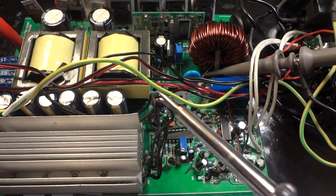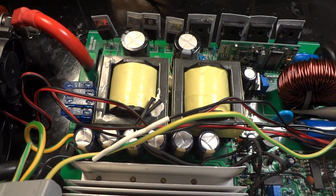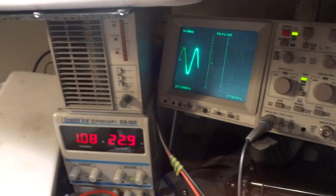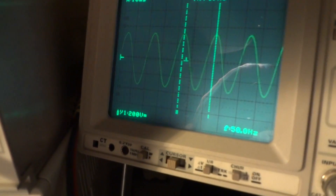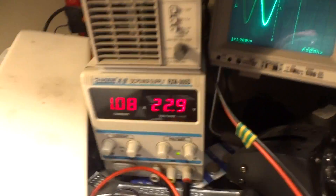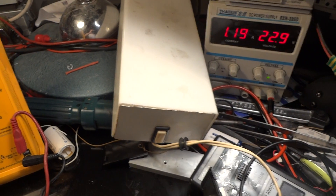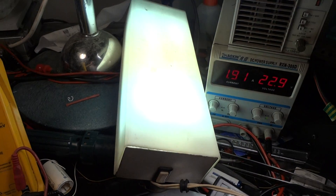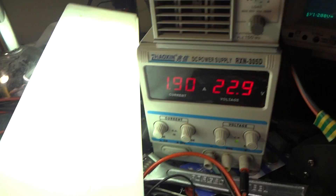By adjusting this part, I managed to set the PWM on the primary stage. I got a high voltage on the output and managed to get the inverter running. This is a pure sine wave inverter — as you can see on the scope, it looks very good. Up to 230 volts, I can switch a very small load on this and everything is working perfectly.